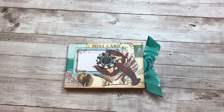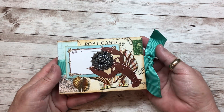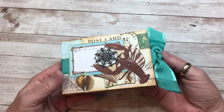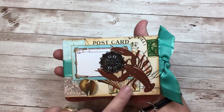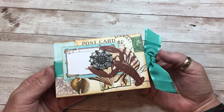Hi everyone, it's Terry from the Gypsy Magpie, and I'm here today for the Graphics Fairy with a little miniature junk journal that I've created to capture some summertime memories at the seashore. It's really small — it fits in the palm of my hand. It's three and a half by five inches, so it's something I was able to put together fairly quickly.